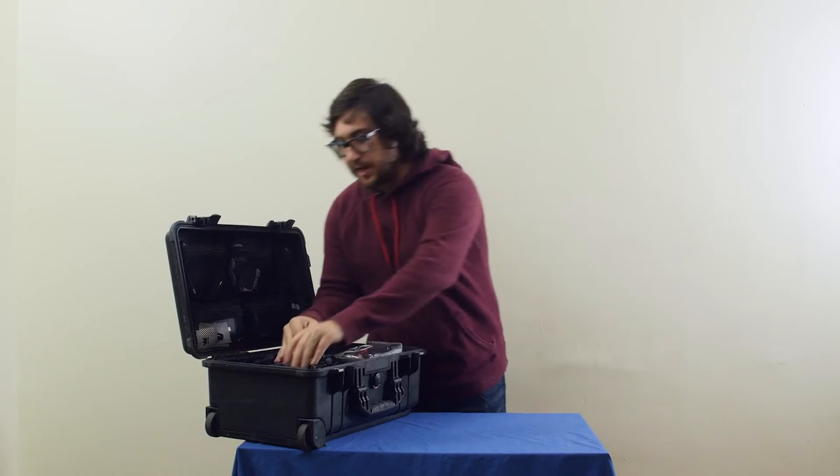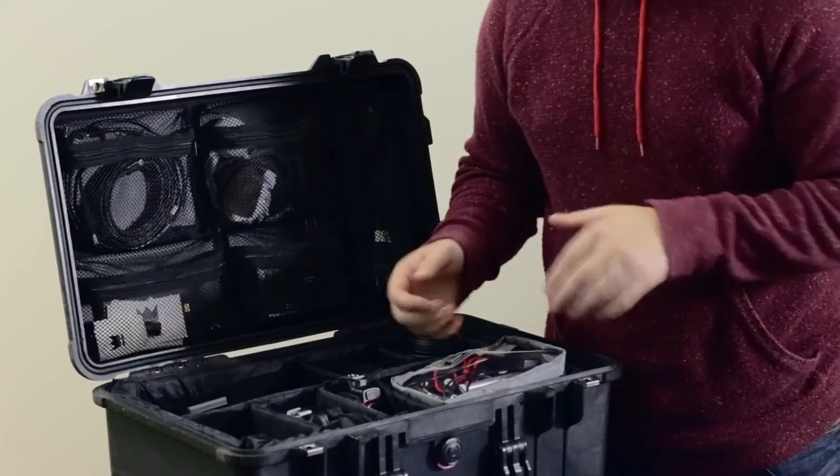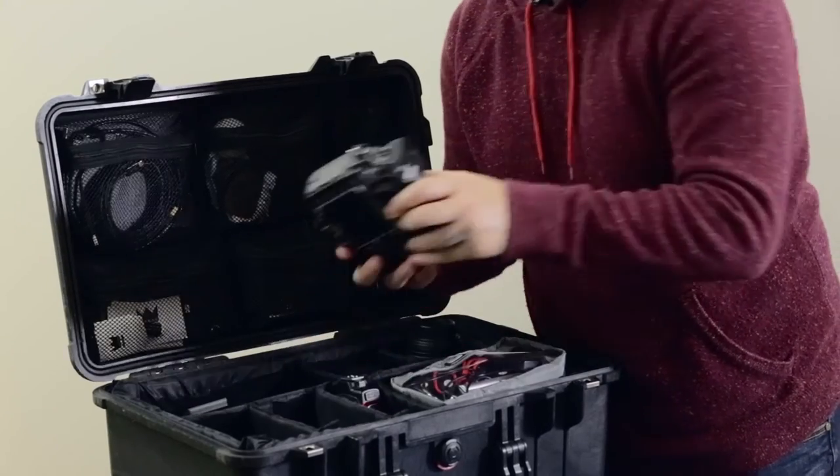In this case, we have the D700. We're filming with one of the D810s, so we're going to pull out the D610 as its placeholder.